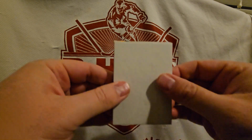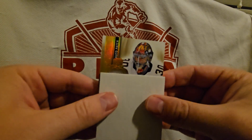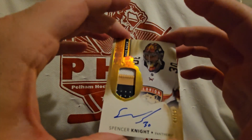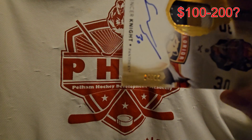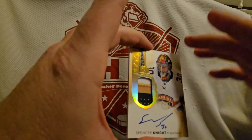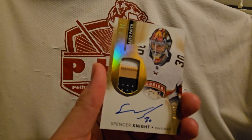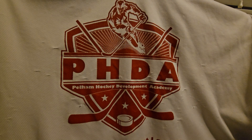Third card — got another auto patch, another rookie auto patch, and it looks like it's a variation of some sort. Spencer Knight! There's a Spencer Knight RPA numbered to 12. Yes, to 12 — number 4 of 12. So that's a huge one. He's still working his way into Florida and everything, but that's a pretty huge one right there, out of 12. Spencer Knight rookie auto patch. Not the most horrible patch in the world either. Doing pretty decent on the patches.